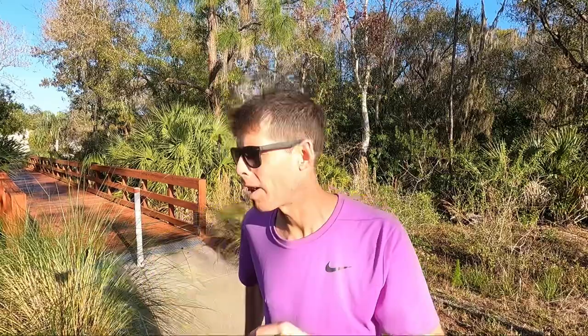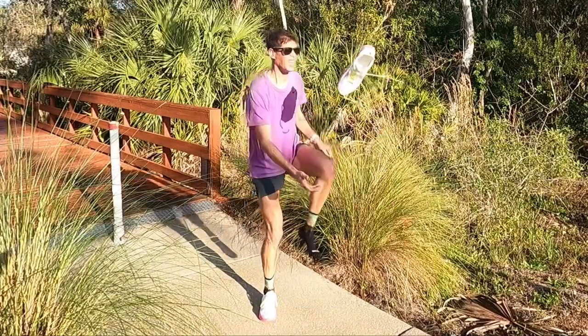Great run. Great first run in the Atreyu running shoes. These shoes — listen, we already weighed them, I already told you how light they are — but when they're on your feet, they are incredibly light. It feels like there's nothing there.